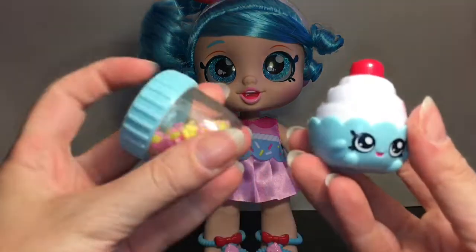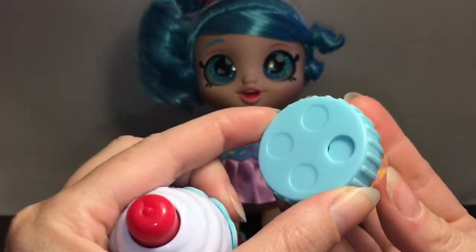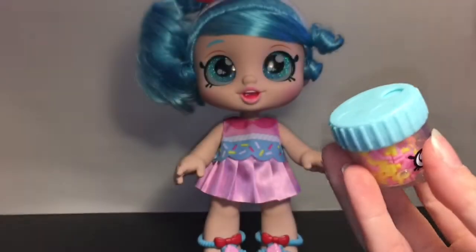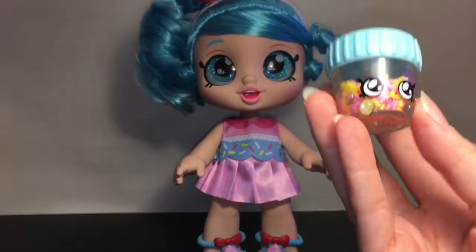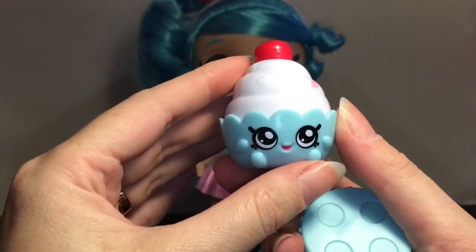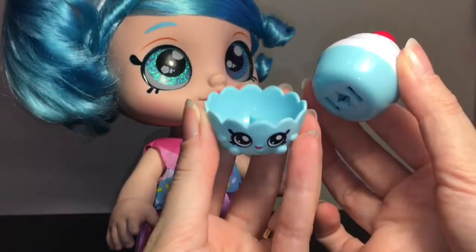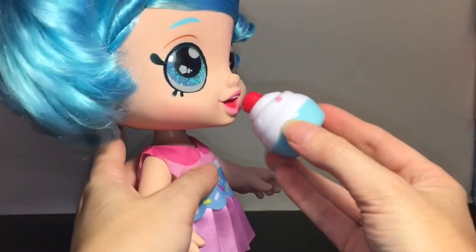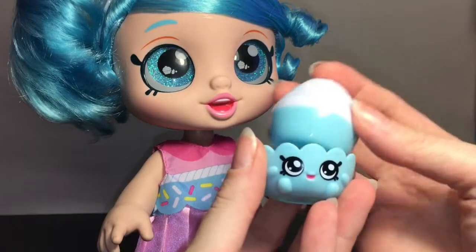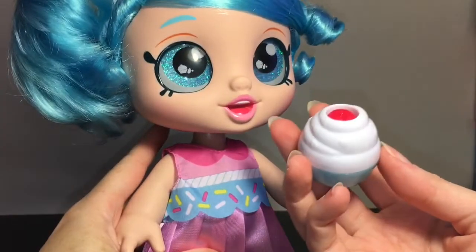She also comes with two Shopkins. One is a little sprinkle jar — he still has a face, look how cute, he has a little old mouth. You can swivel this around; it doesn't open up or anything, but you can jiggle the sprinkles, which I think is really cool, and then pretend to sprinkle them on your cupcake, which makes a fun sound. And here is her cupcake looking adorable — she is able to take a bite out of it. To do that, you take it out of its little container and she eats the cherry, which is really cute. To reset it, you put the cupcake back in the container and it pops back up. You can repeat. That's so cute.